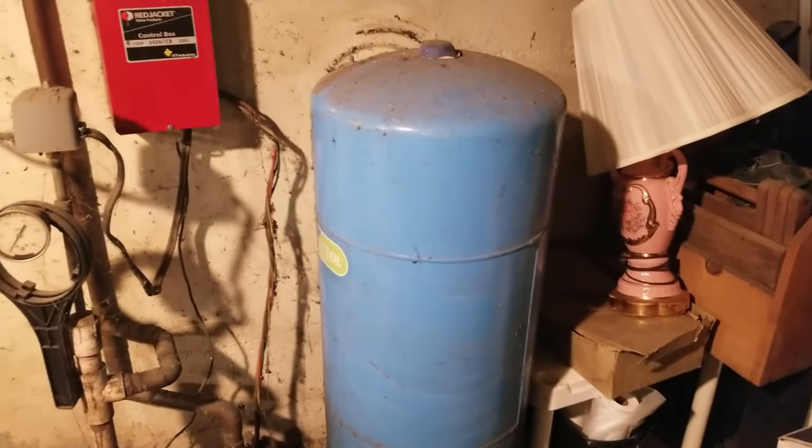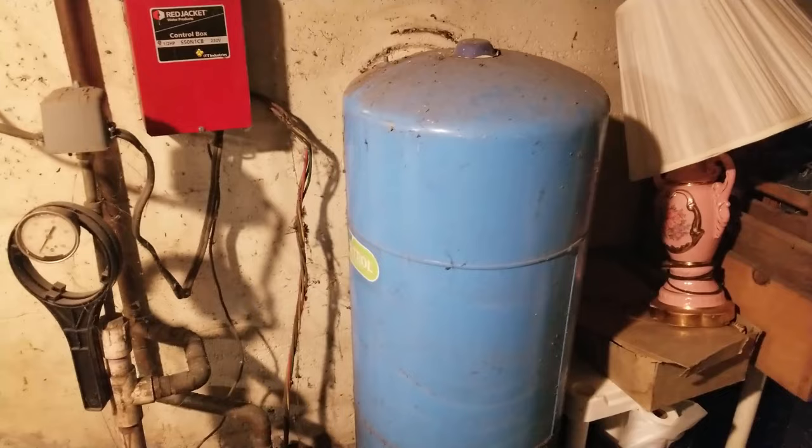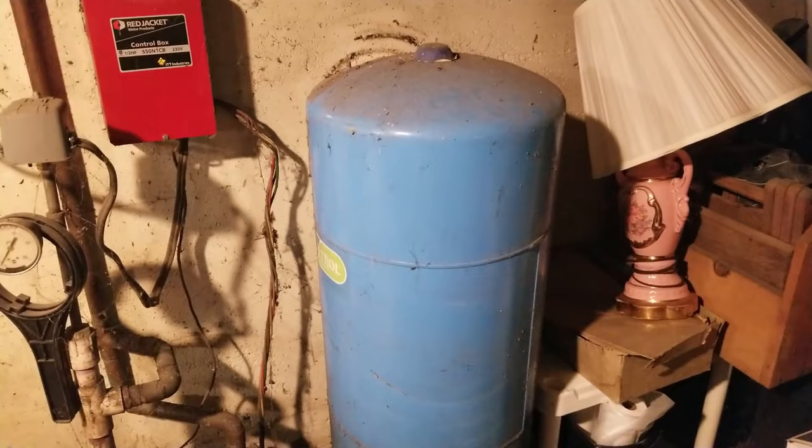Hey guys, welcome back to the Struggleville YouTube channel. For this video we are going to do some troubleshooting on a well pressure tank or bladder. It's 3 o'clock in the morning and here we are.